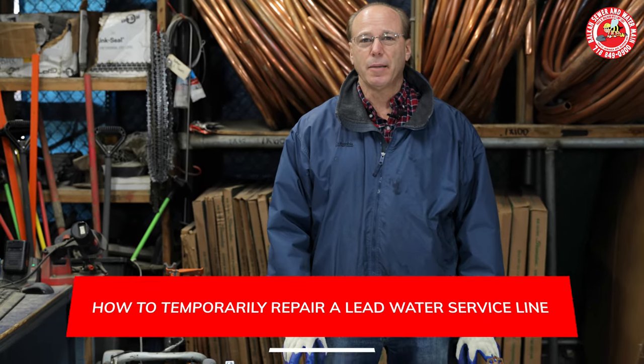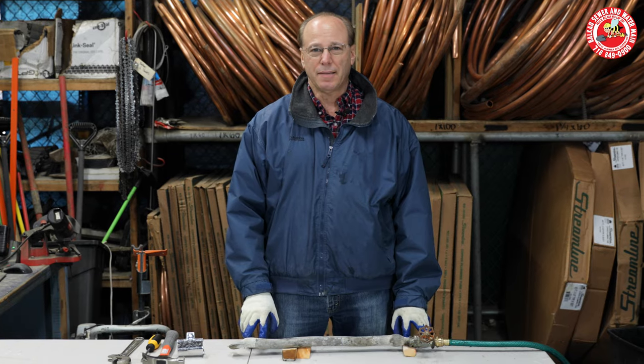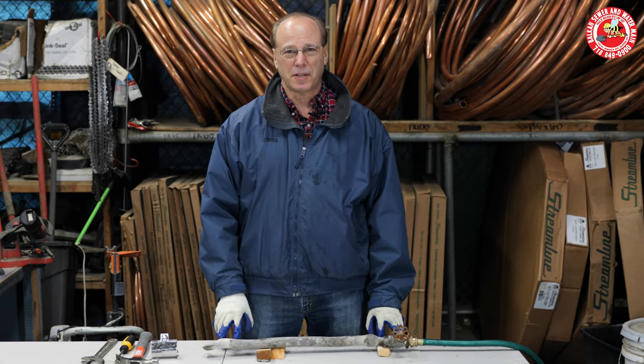Hi folks, I'm Dave Balkan of Balkan Sewer Water Main, and I want to give you a little tutorial on how to temporarily repair a lead water service line. This is something that my guys routinely do for our customers.